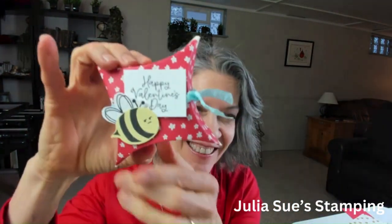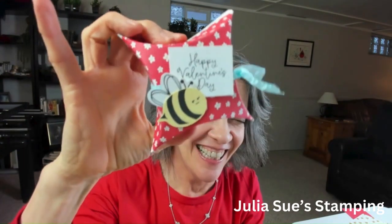You don't have to worry about taking the ribbon off. Hi, I'm Julia with Julia Sue Stamping, where I am passionate about stamping, coloring, paper crafting, creating cards, and sharing the fun of doing all of that with you. I'm so glad you're here today. Thank you for joining me. I'm from Northeast Ohio and I am an independent Stampin' Up demonstrator.